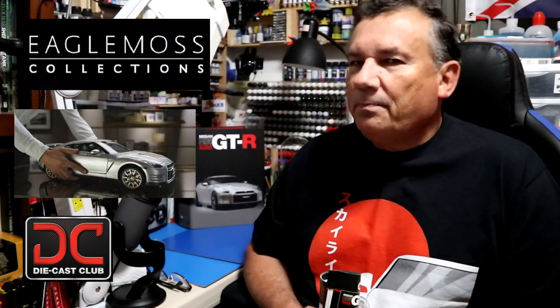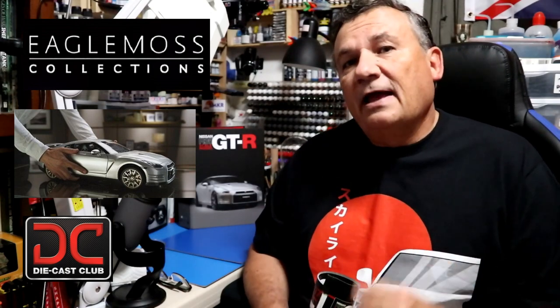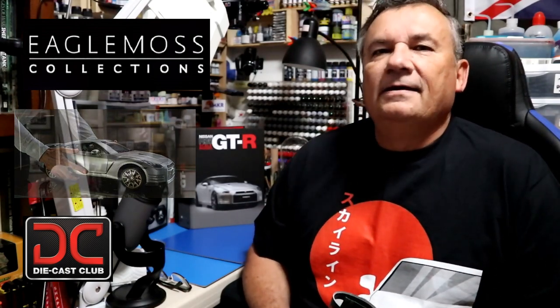If you're not a current subscriber, please subscribe, and if you like this video please hit the like. With that, let's get started on stage 19.